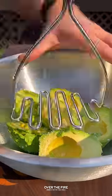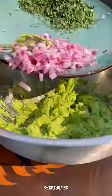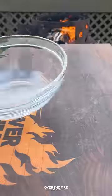Next, I'm going to start making a simple guacamole with avocado, salt, lime juice, red onions, and cilantro. Mix it all together.